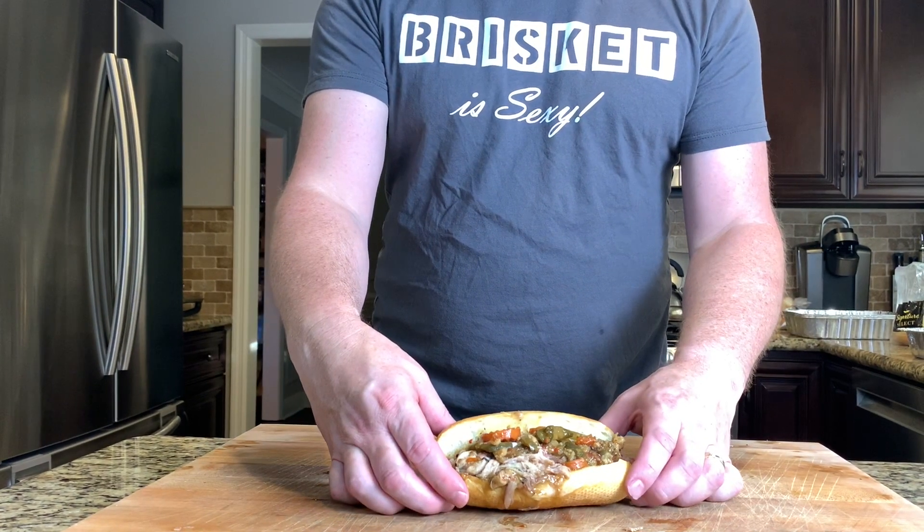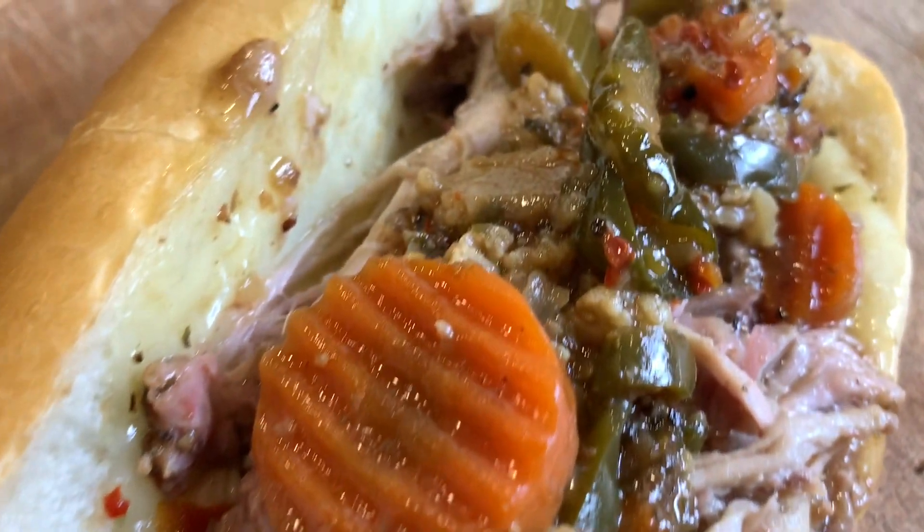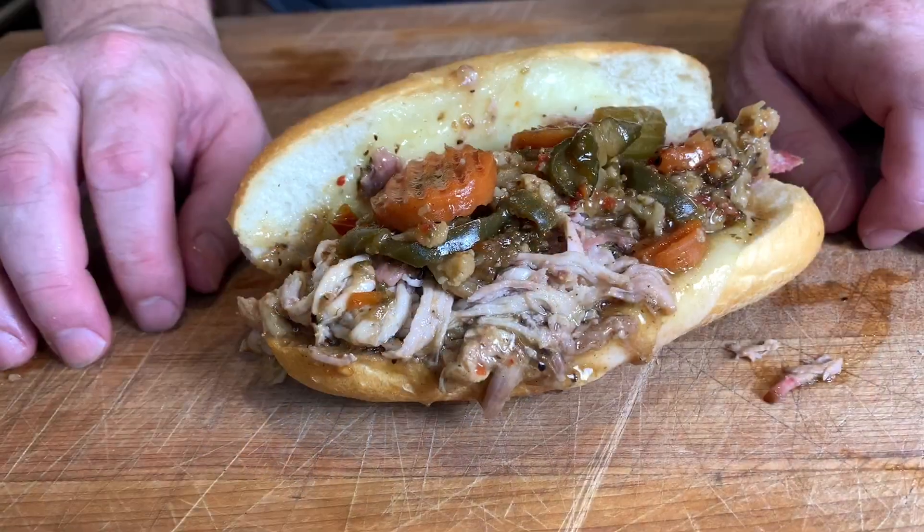Howdy everybody, welcome back to Outnumbered BBQ. Italian beef sandwiches are really popular in Chicago, but I'm going to show you how I made an Italian pulled pork sandwich. Let me show you how I did it.